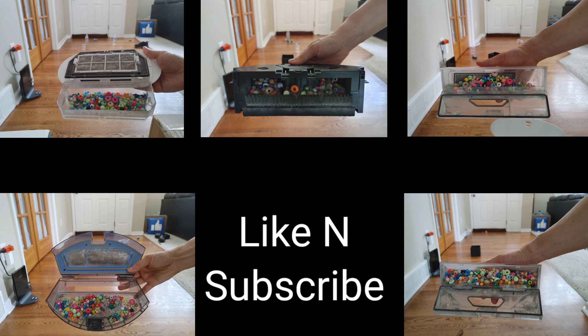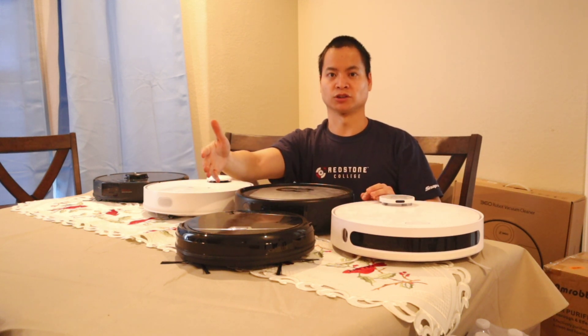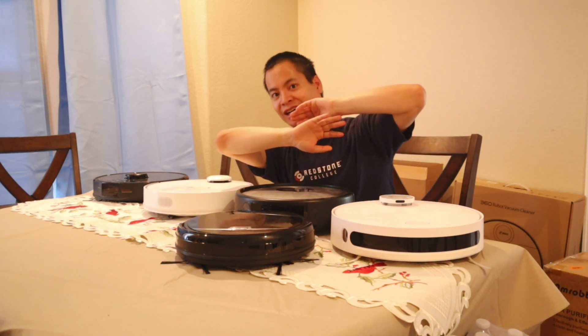Make sure you like and subscribe to this video. I hope you liked it, and depending on what type of model you're looking into, you may want to look at the front-facing sensors to determine what is best for you. Have a great rest of your day — I'll see you guys next time.